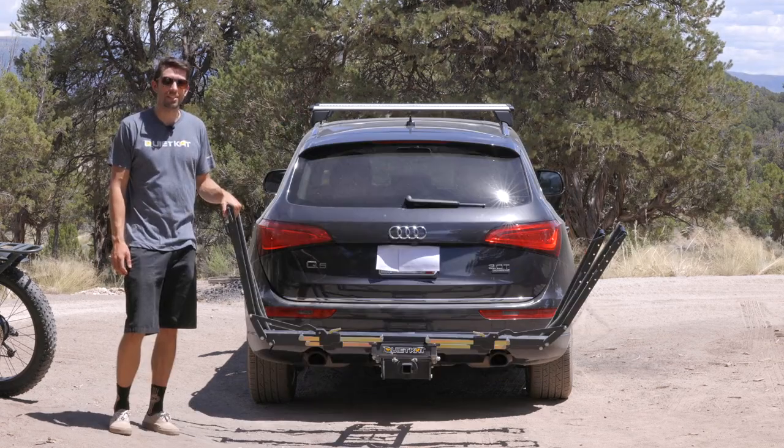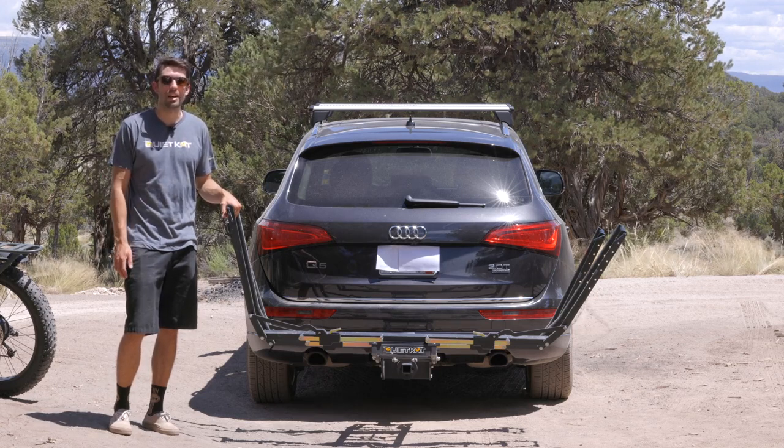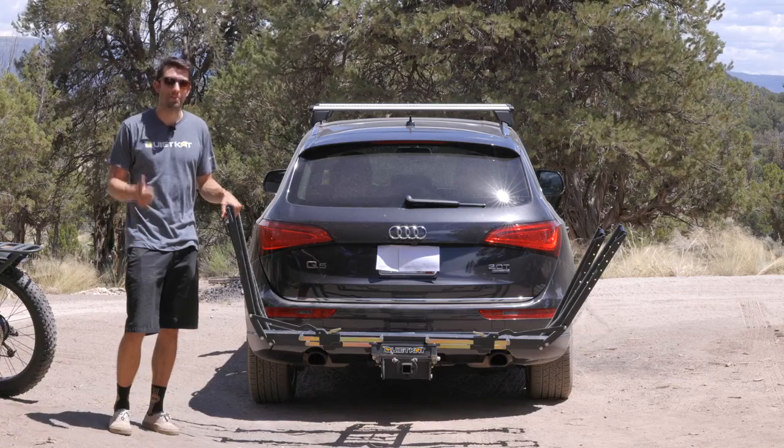And that's the Pivot Pro Vehicle Hitch Rack. Easily load and unload bikes without lifting. For more information and tips and tricks, check out quietcat.com. Happy riding!